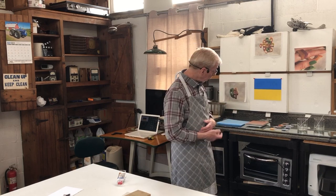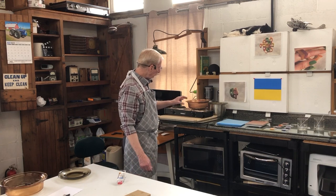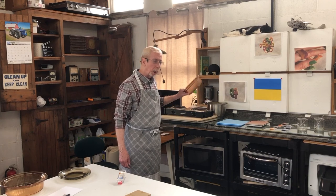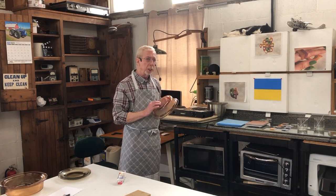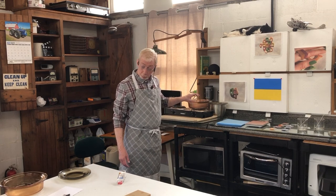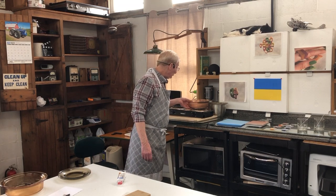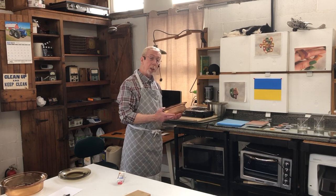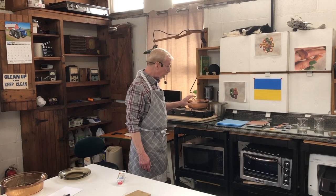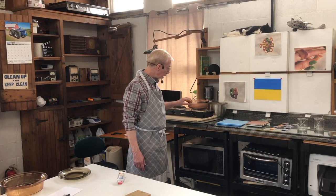My problem was finding a double boiler, and I've come across this — be careful, this is glass, but it's special glass. This is Visions cookware — very old technology, made by Corning I think. It's definitely worth it. You can put this directly on heat, which is what makes it uniquely suitable here.